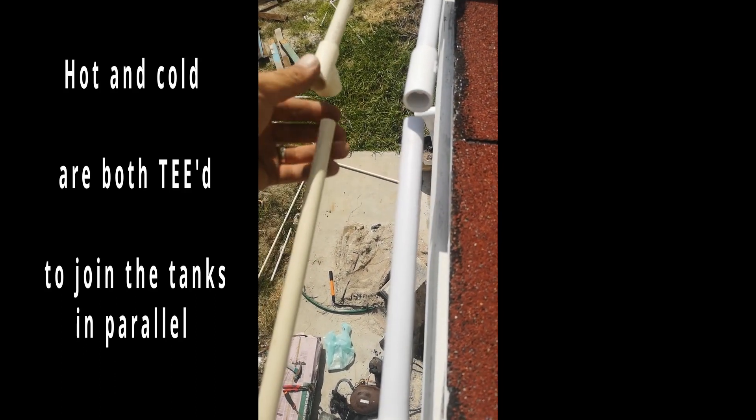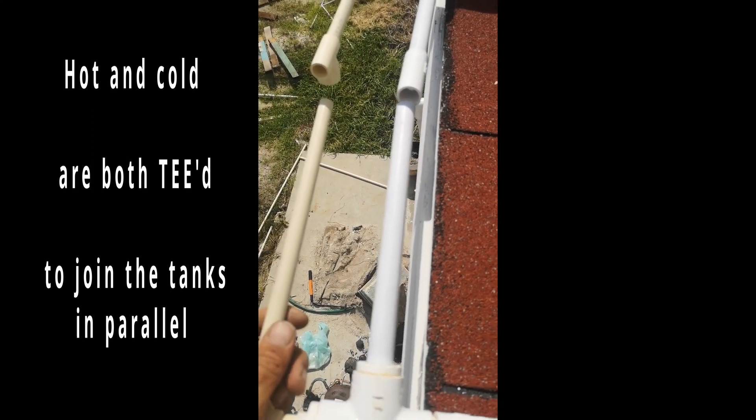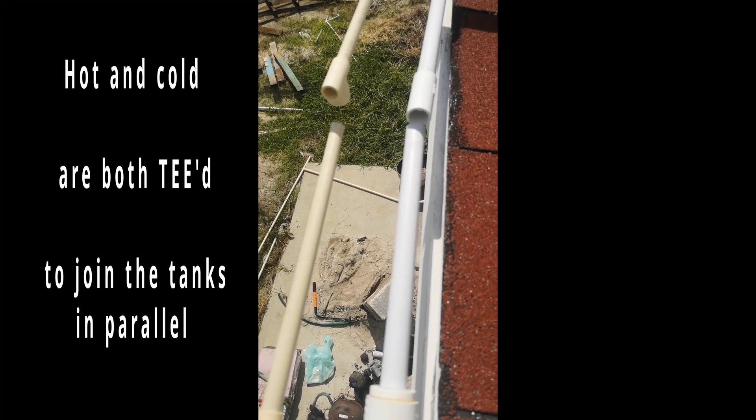I just need to make these final two connections here and here at the same time, so that might be a little tricky — I'll have to drop the camera for that. But those will be my last two connections before I join to the main house lines.